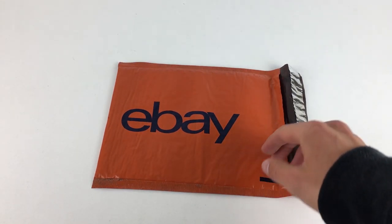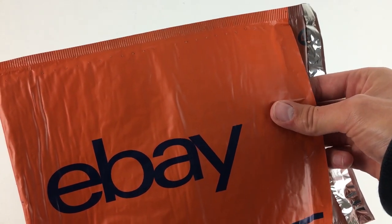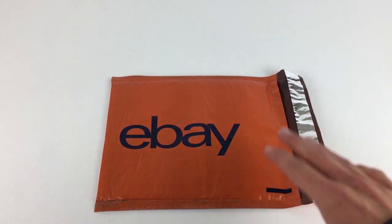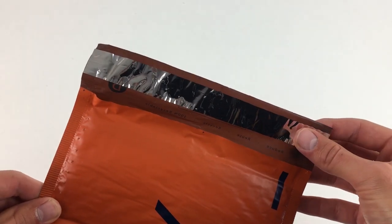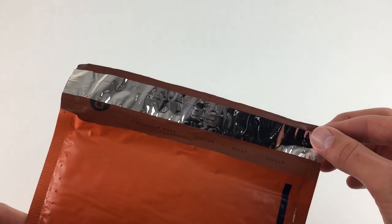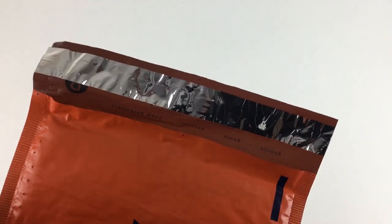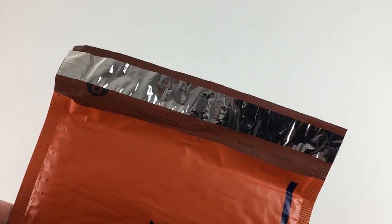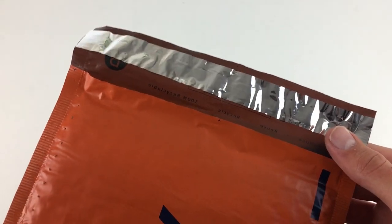The good thing is the bubble wrap inside is pretty good — it feels quite firm. Some other brands can be a little bit weak on the bubble wrap. Another thing I really like is the strip: it's a nice wide strip and the glue on it seems to be really, really strong. I haven't found another padded envelope with glue as strong as this — they must have put some quality into finding a really good supplier for it.